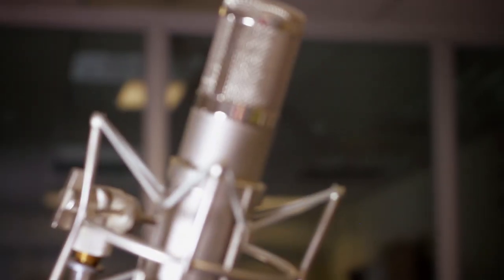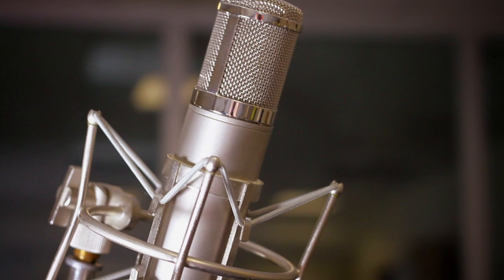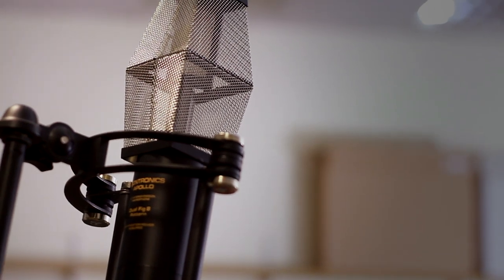Nikolai and Brad use two ambient microphones: a Peluso P12 approximately 4 feet away from the kick drum, followed by a Sontronics Apollo roughly 8 feet away from the kick. They're keen to point out a handy trick to add body to the drum recordings by using these ambient mics — more on this later.